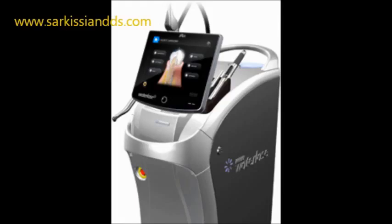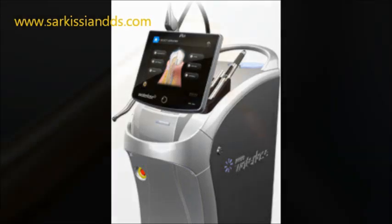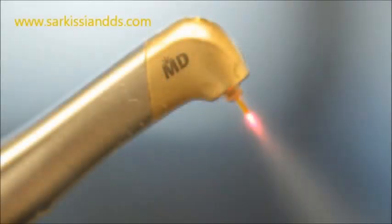The water laser is by far the best way to sever this band of fibrotic tissue. This is achieved with no burning, no cutting, and no suturing. Its healing time is much faster. A few drops of anesthetic is all that is needed, and it's a very child-friendly procedure.